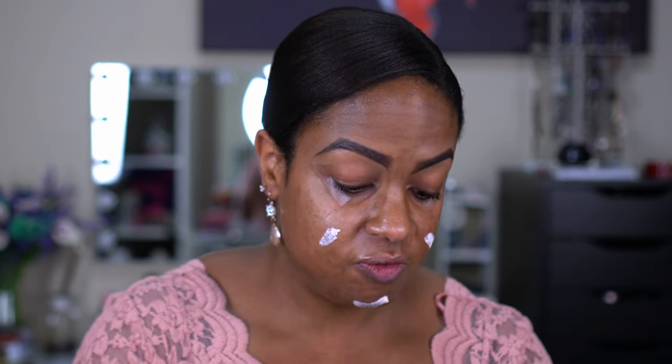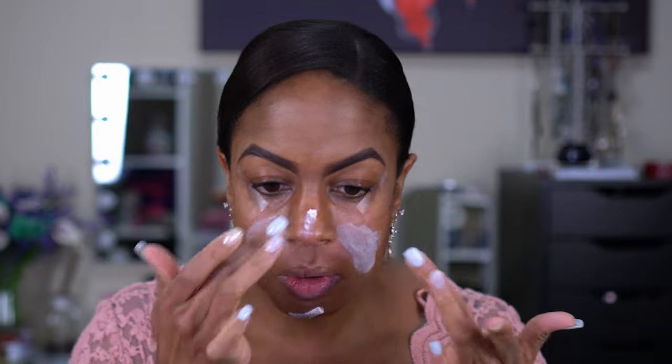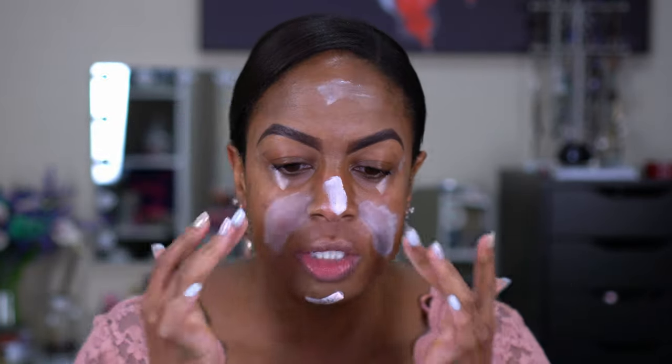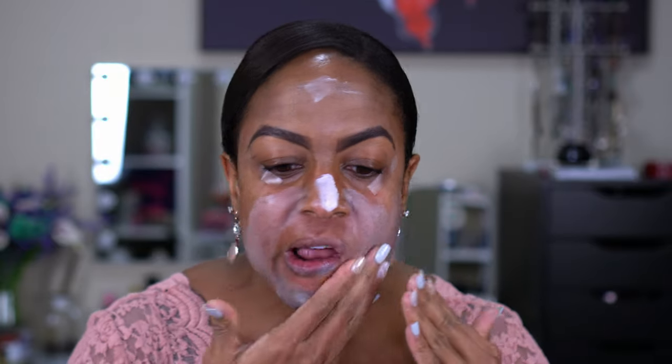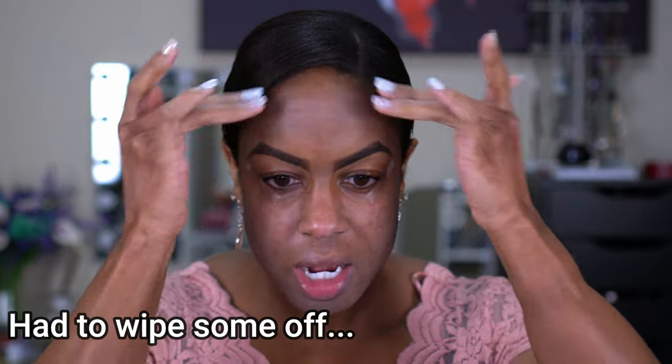It looks like this, and it comes with this little spoon so you can actually scoop some out. This is very creamy, so you do not need a lot of it. We're just going to use this to help smooth out these pores. First time I used this, and this time apparently I used way too much — I barely put anything in and look at this. Alright, we're just going to let that sink in while we do our eyes.